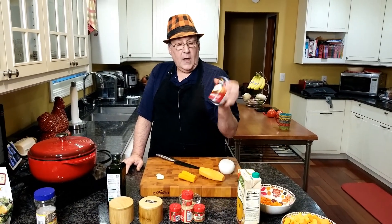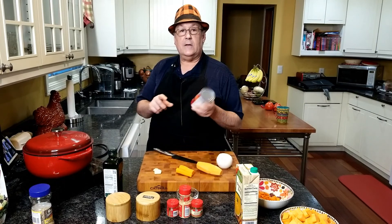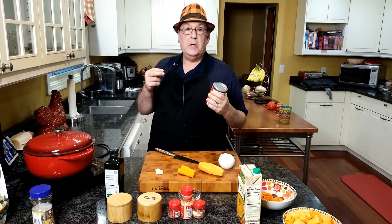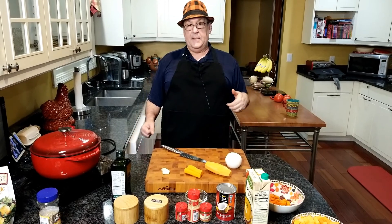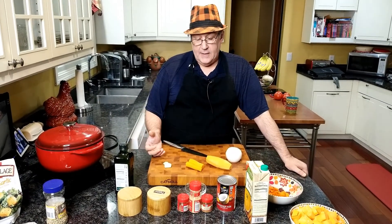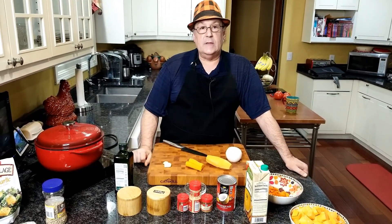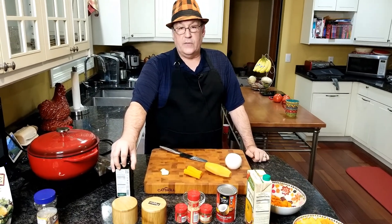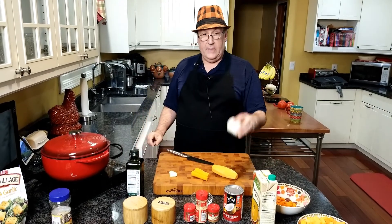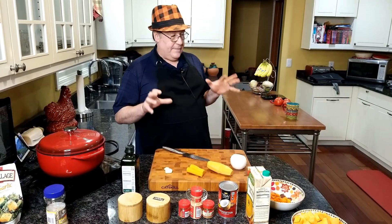We're going to use some full-fat coconut milk — unsweetened, of course, because the sweet potatoes and carrots are already sweet. The full-fat coconut milk gives it that luscious mouthfeel. We're also going to use some warm autumn spices: ground ginger, ground nutmeg, and a little cumin. We'll need salt and pepper, some good-quality extra virgin olive oil to fry our onions, and a large onion. And believe it or not, that's it for our soup.